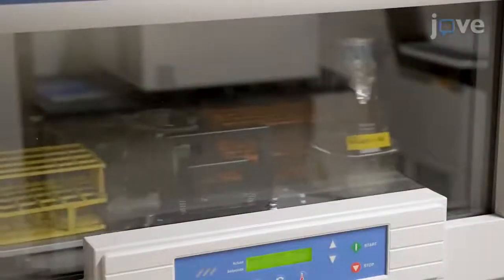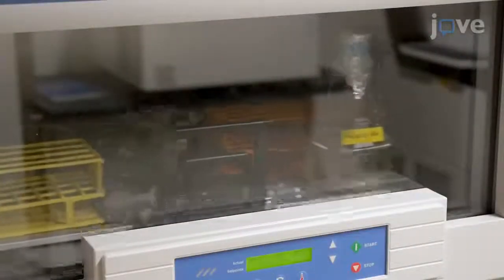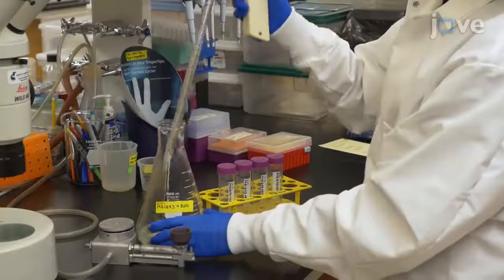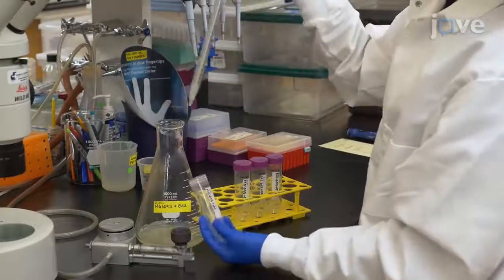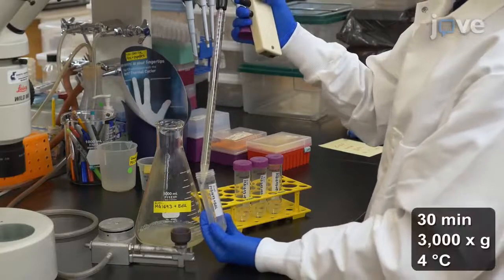After no more than 24 hours at 37 degrees Celsius and 200 RPM, use sterile technique to split the culture between 2 to 4 sterile 50 milliliter conical tubes for centrifugation.